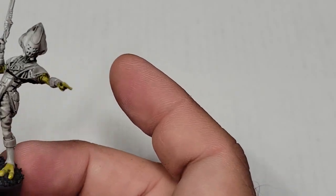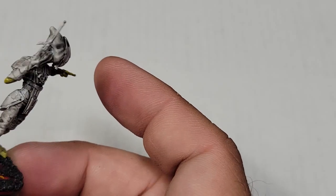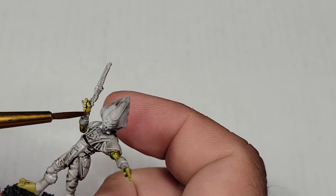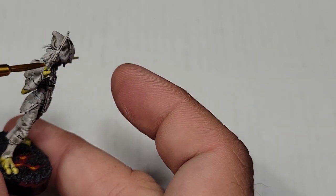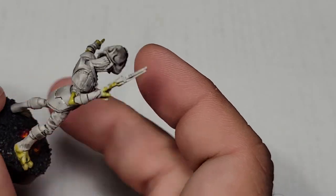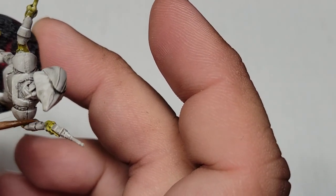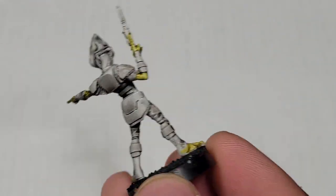So the technique I've used for this is just a very simple, basic, almost all contrast paint technique on this miniature. We've talked about this in the past - we've done this in some HeroQuest figs. Here we're doing it on a Star Wars Legion fig, where I primed the model white, washed it black to create the shading, and just did all contrast colors over it.